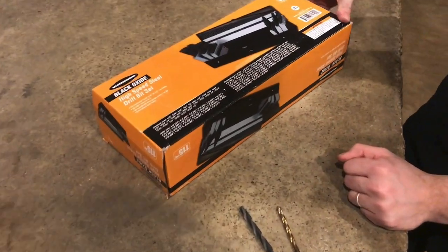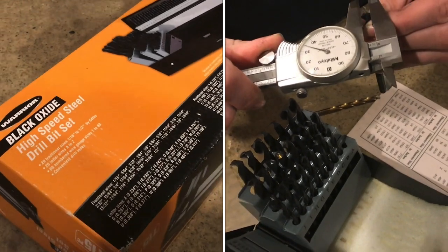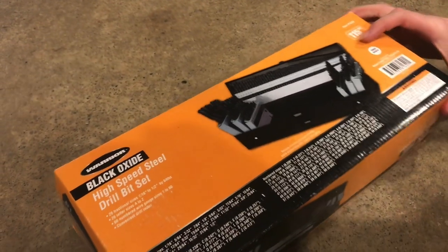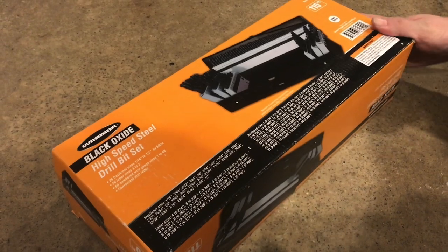We just picked up this complete drill bit set from Harbor Freight. It's got numbered sizes one to 60, all the letter sizes, and fractional sizes from 1/16 to half inch. So it's got just about everything we need in this range.